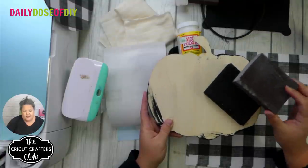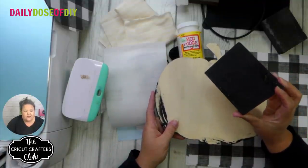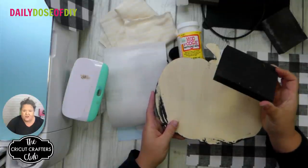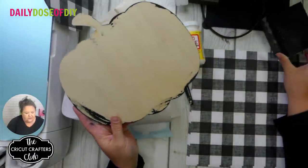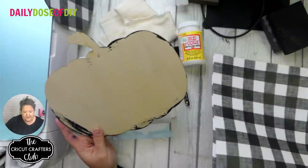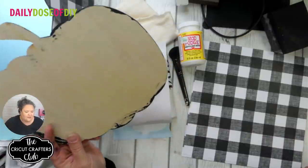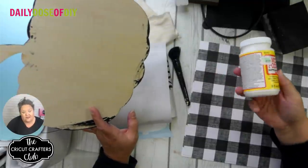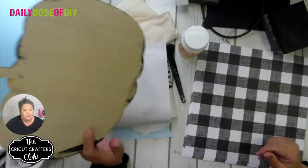Optionally, a sanding block — not a necessity but it's nice. A wood block, about 4 by 1 by 4 inches. If you don't have scrap wood, places like Menards or Lowe's usually have a scrap wood bin. Buffalo plaid scrapbook paper — I got that from Hobby Lobby. I think it was on sale last week, half off, so you might want to wait until next week and it'll probably be half off again.